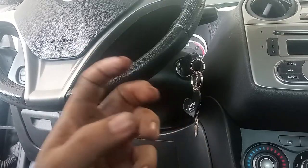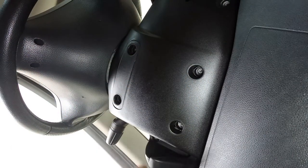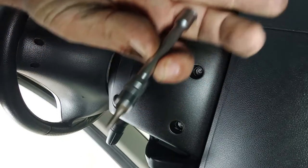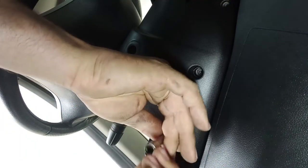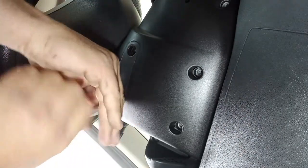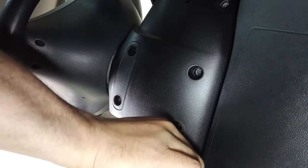Next we have a series of bolts — one, two, three, four, five, six, and seven — and it uses a 3mm hex socket. Always make sure the size of the screw is consistent, as the threading can be different on each side — you can have metric on one side and mixed threading on the other. This should all come off by hand, especially when putting back; don't use too much force or it will break.